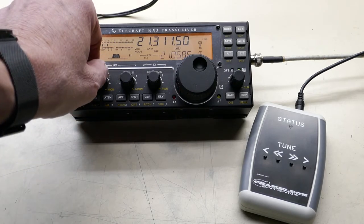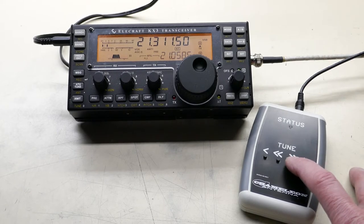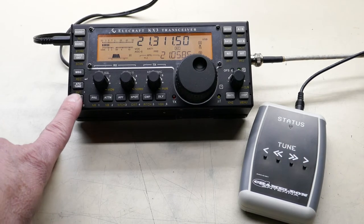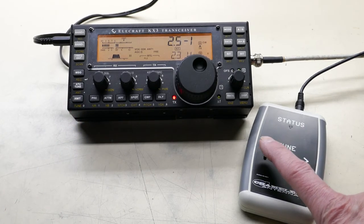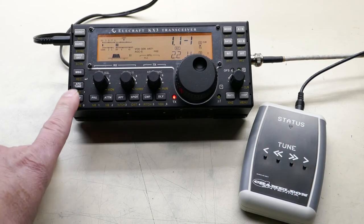So you turn up the volume on receive and press the high speed tune up button, and kind of peak that. Then you hit the transmit button and we're at 4.4 to 1. It tunes in tiny, tiny steps until you get a perfect match.